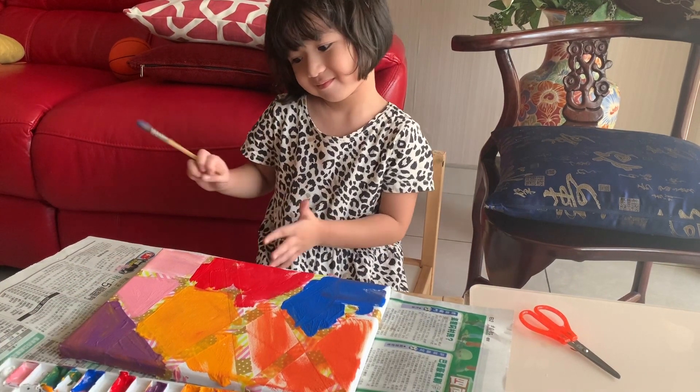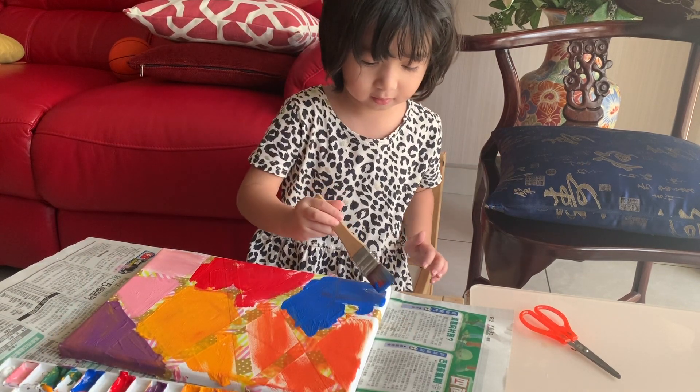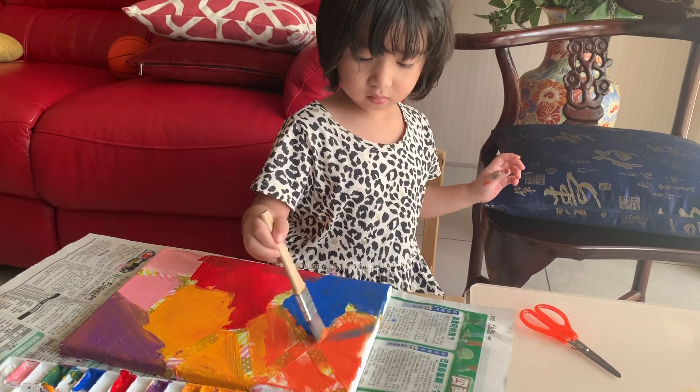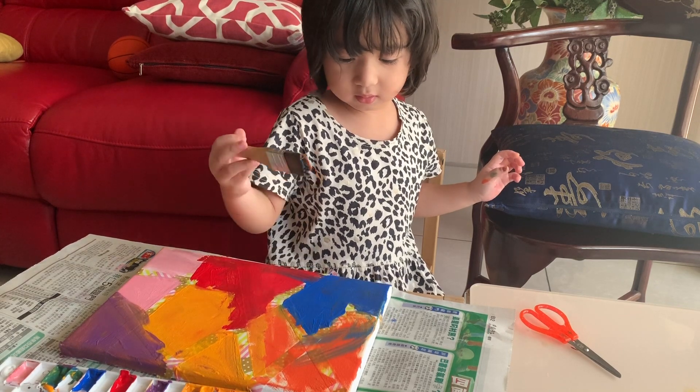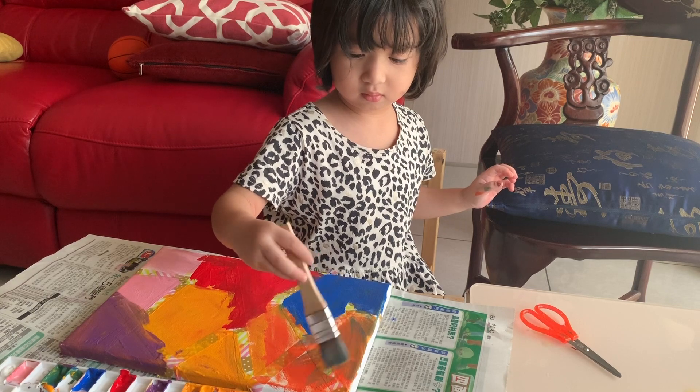Is this nice? Very nice. There are some white spots there. You can mix different colors. It's becoming green!